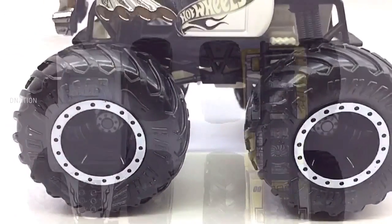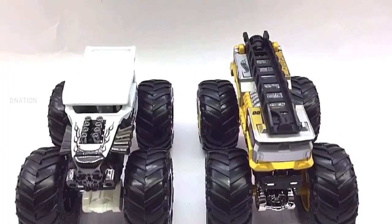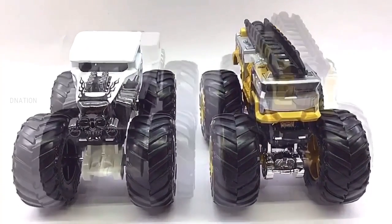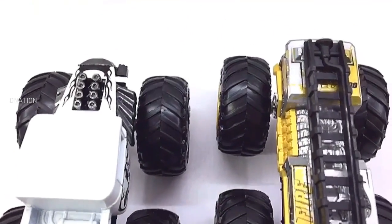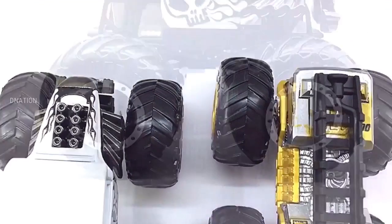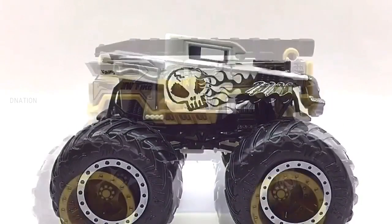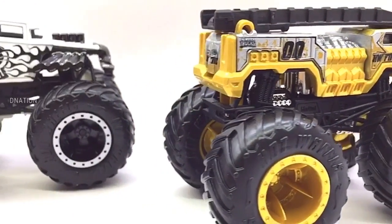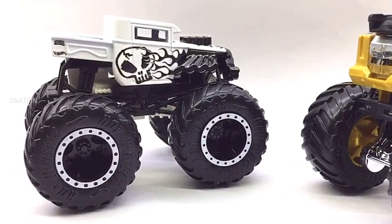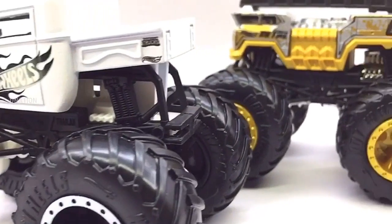Go big, go Hot Wheels! This brings us to the end of this amazing unboxing review episode, and I hope you enjoyed it as much as I enjoyed making it for you. If you enjoyed this video, give it a massive thumbs up and share it. Don't forget to smash that subscribe button if this is your first time here, and click that bell icon so you don't miss out on any upcoming episodes. If you care to share your views and thoughts, please drop your comments below. Stay tuned for a lot more exciting episodes on Hot Wheels monster trucks coming up. Thank you for watching — take care and I'll see you on the next one.